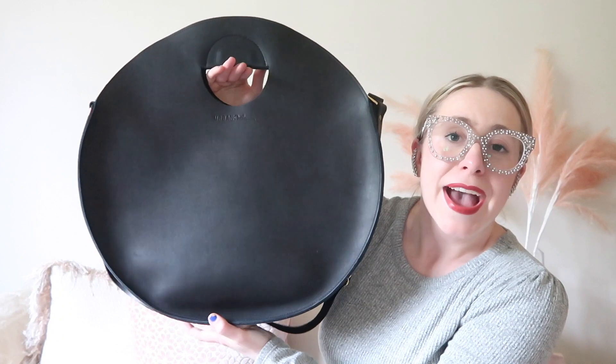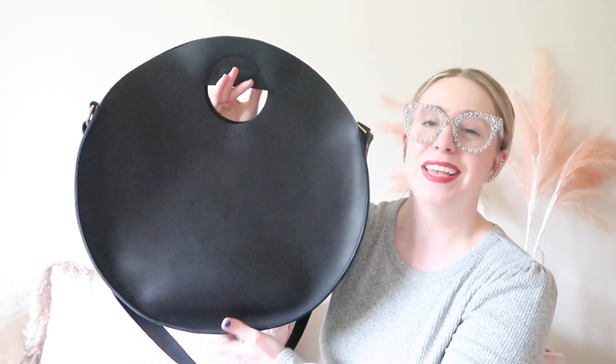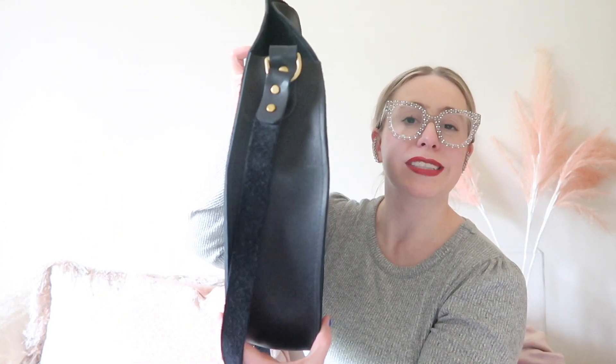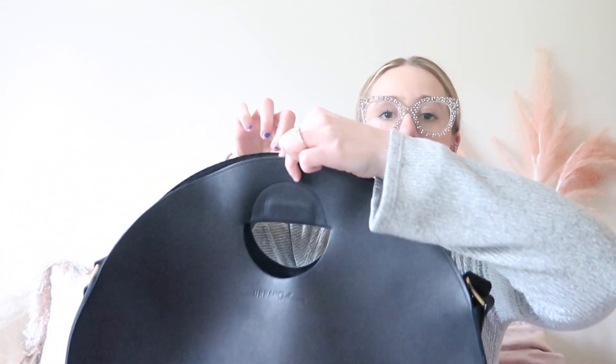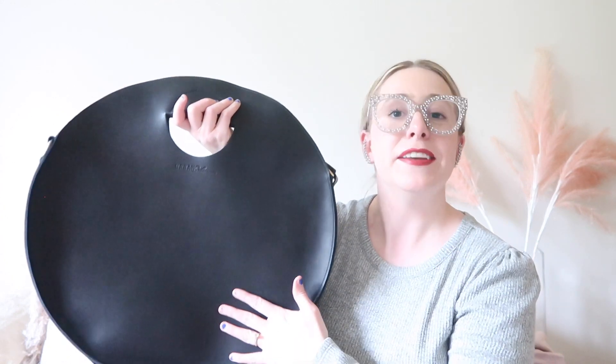If you did not see my 'What's in My Bag,' I will link that in the description box below. This is the Urban Southern Carrollton Circle Tote in matte black. Quick details: it is 18 and a half inches in diameter, four inches deep, and has two cutout handles. Within these handles are magnets for magnetic closure. The bag comes in three different colors: honey, chestnut, and this matte black.